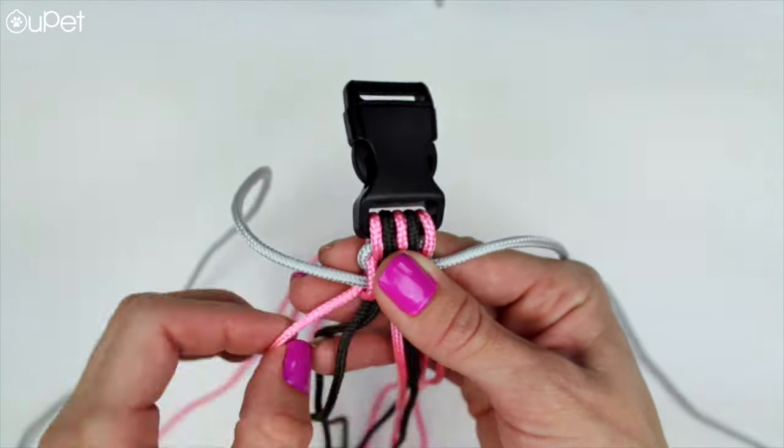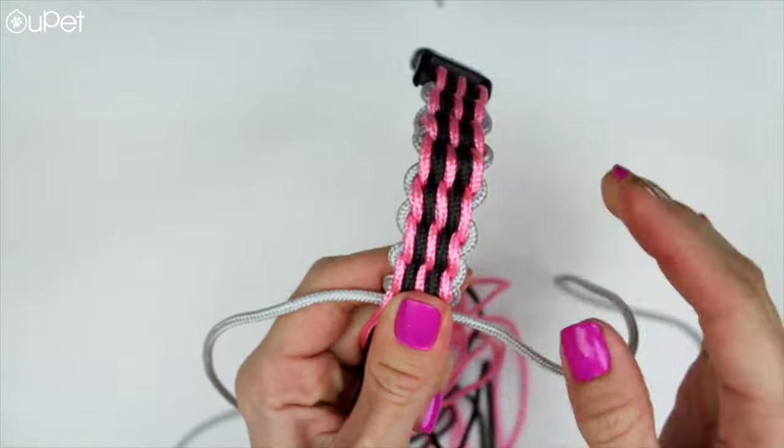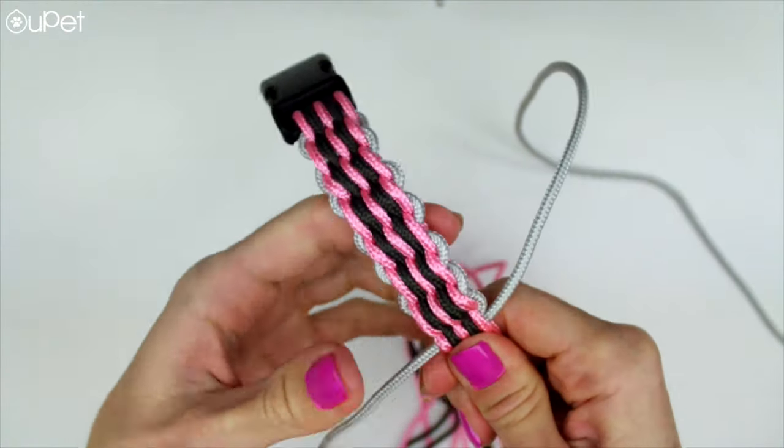Just a quick tip: try to make every knot as tight as possible, because the tighter it is, the sturdier it's gonna be and it's gonna look way more professional.